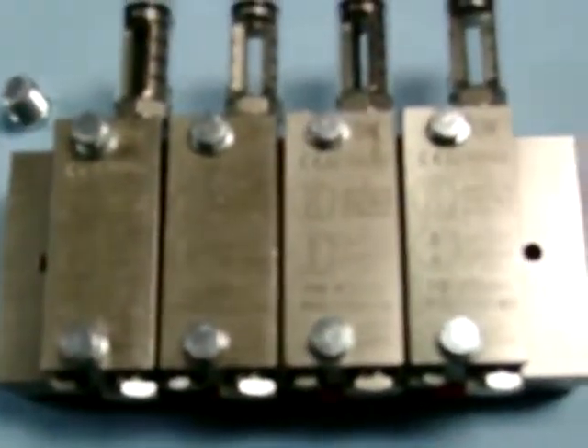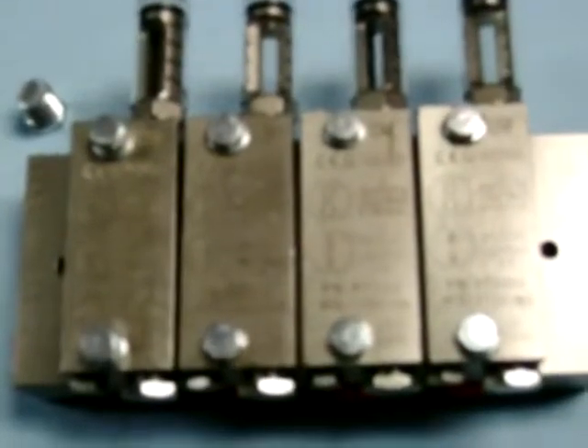Then decide which port you want to use — the top or the bottom one — and plug the other. One port has to be plugged, and that is how you convert a twin to a single.